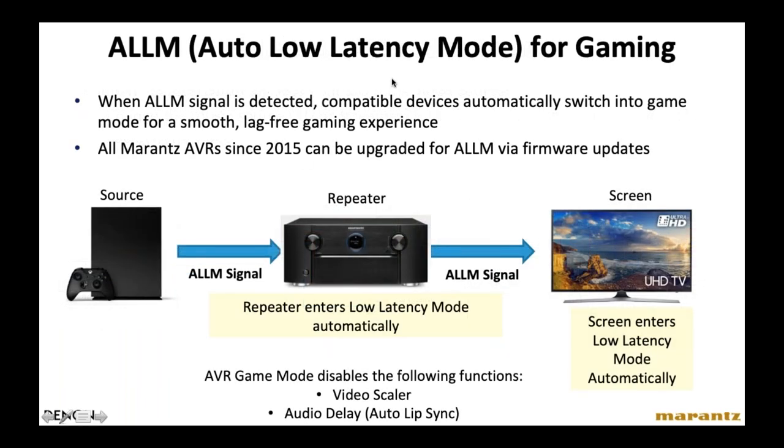Auto Low Latency Mode — technically part of HDMI 2.1, but we started implementing it over two years ago — is strictly for video gaming. For gamers, it's super important that audio and video are 100% synchronized. ALLM is a signal built into video game sources. When a video game console is connected via HDMI to the receiver, the HDMI automatically detects the signal and enters low latency mode, guaranteeing complete synchronization of audio and video for the game.